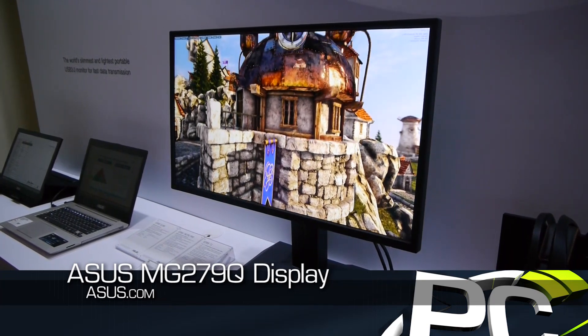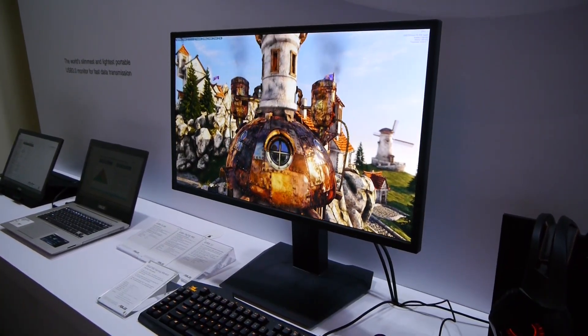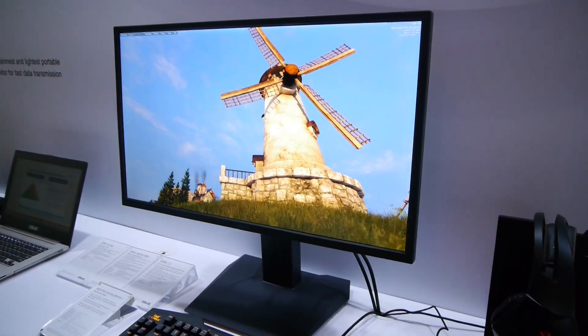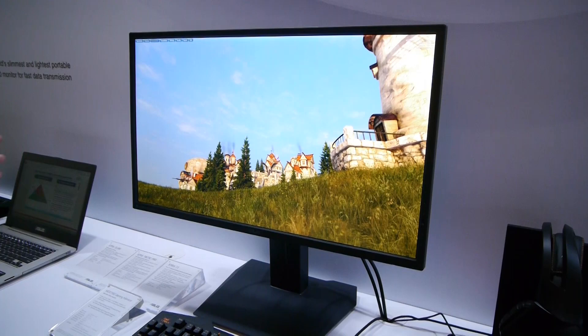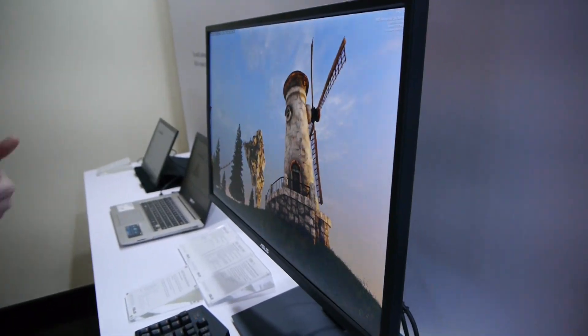This was actually announced earlier in the week — we had a news post on it. This is the 120Hz, 2560x1440 in-plane switching screen. So this is not a TN panel; it's IPS or an IPS derivative. That means very good viewing angles — top, bottom, left, right — no issues with that. It is a high resolution, WQHD, 120Hz display.